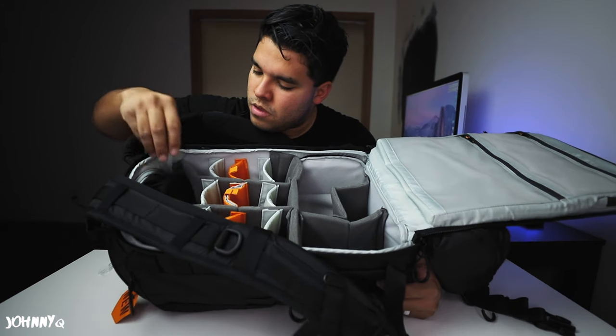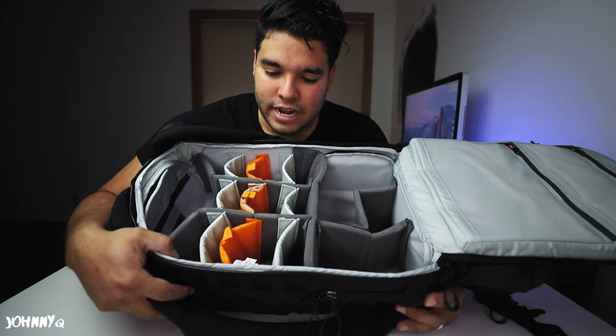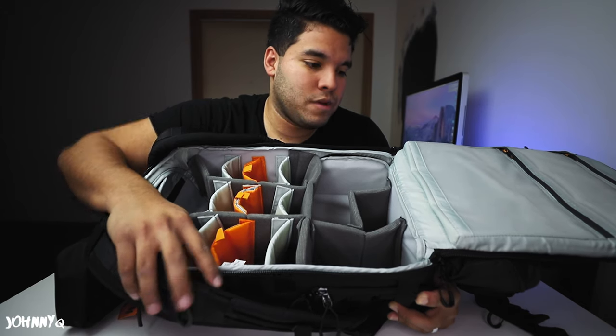Here's the ProTactic 450 AW2. It comes with this little bag just to put all your dongles, chargers, batteries, wires, money, food — all that stuff. Look at all these different compartments. With this backpack I think you can fit like two DSLRs, one giant 70-200, another lens, and more — from what I've read in my research. I love that you can have so much room and so many pockets on this side.